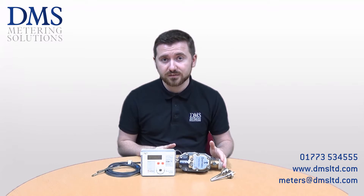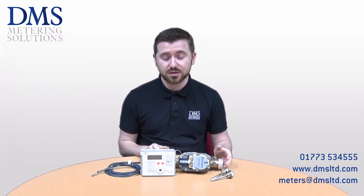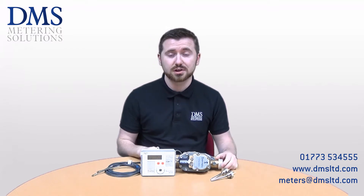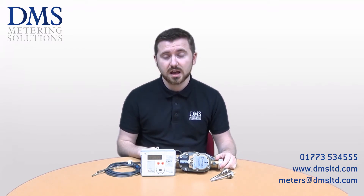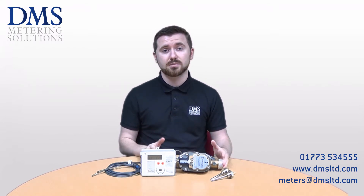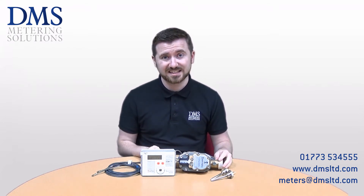The 470 is available from 15mm to 40mm with a screwed BSP connection, like the one I've put in front of me here. We supply unions with each one of those meters, and then for larger sizes from 50mm up to 150mm the meters are supplied with PN16 flanges instead.